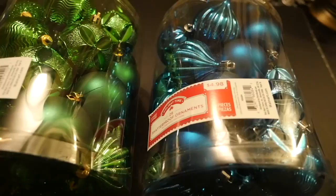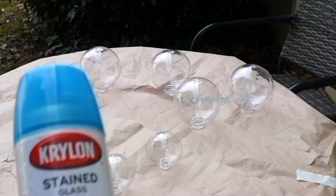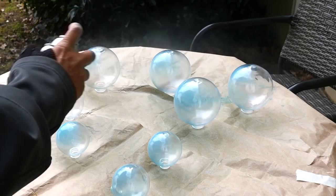In my inspiration photo there were quite a few transparent green and blue bulbs, so I'm going to start by spray painting my clear ornaments with Krylon stained glass spray paint. Just follow the directions on the can and spray nice even coats all the way around. I'm spraying half of the ornaments a soft blue and half a summer green.